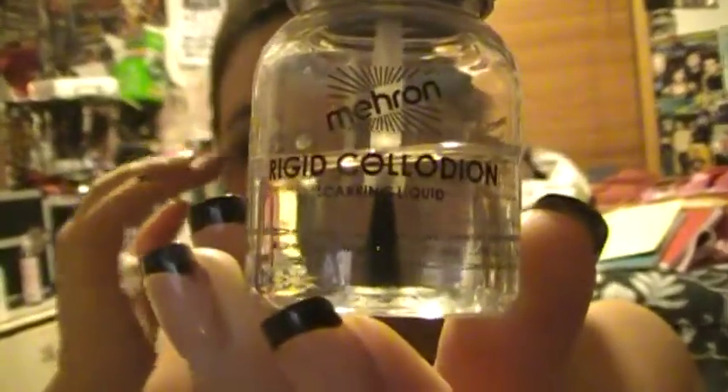This right here, if you can read that, is my Rigid Collodion, and this is a scarring liquid — it makes scars look on your skin. It smells like paint thinner, but you put it on your face, and once it dries, the skin kind of moves in like this, so it makes it look like an actual scar, like your skin is lifted on the areas around it. So yeah, that's the Liquid Collodion.